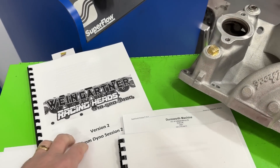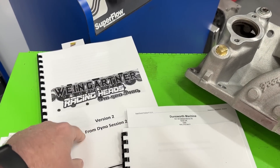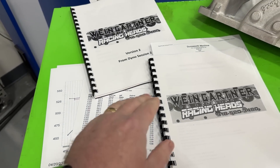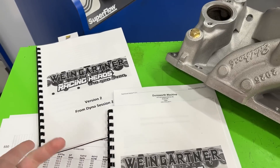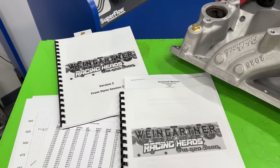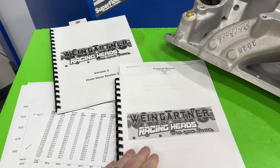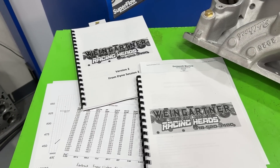Book two is out and both are available. Version two covers the burr finish, which you'll see today. If you bought version one, I'll sell you version two and any other versions in PDF form — just email me. It's a little cheaper. For overseas customers, I'll sell PDFs but I'm not shipping out of country.